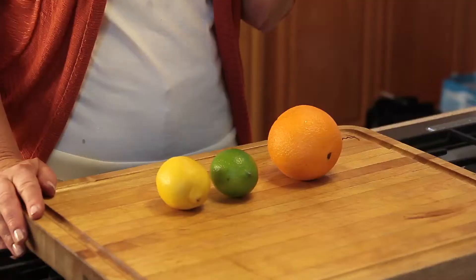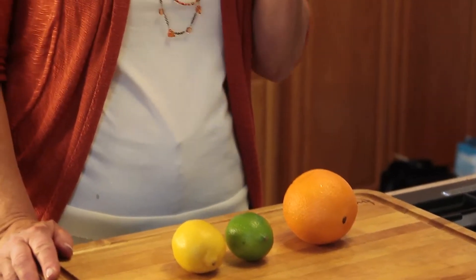You have to be very careful because right under that delicious rind, with all that wonderful oil — the oil of lime, or the oil of lemon, or the oil of orange — is the pithy part of the membrane, the white part. And that's very bitter, so you want to be careful not to grab that as well.